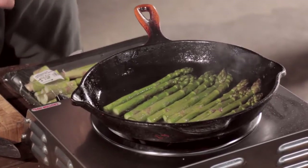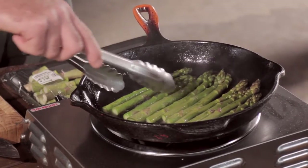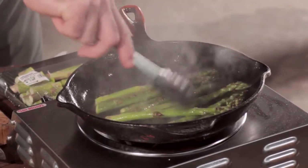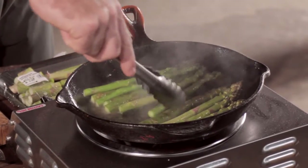I can smell it's starting to smell like toasted hazelnuts — that's an indication that it's starting to brown and it's ready to be flipped. I just do one motion with the tongs. See how the asparagus is starting to blister?